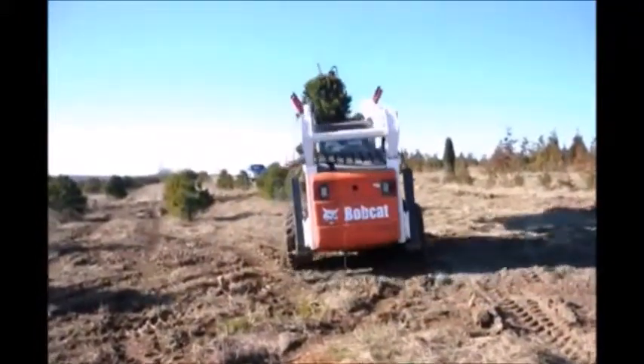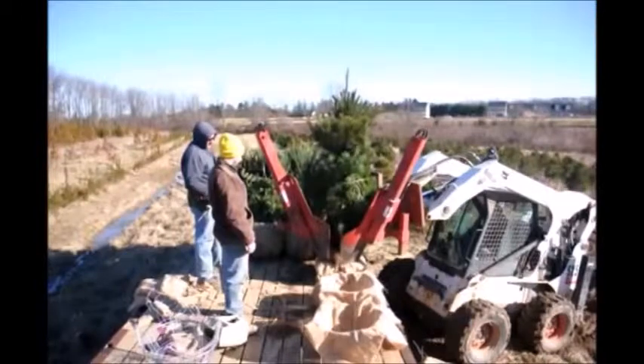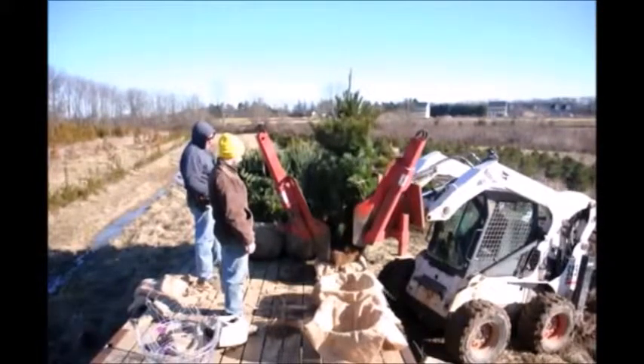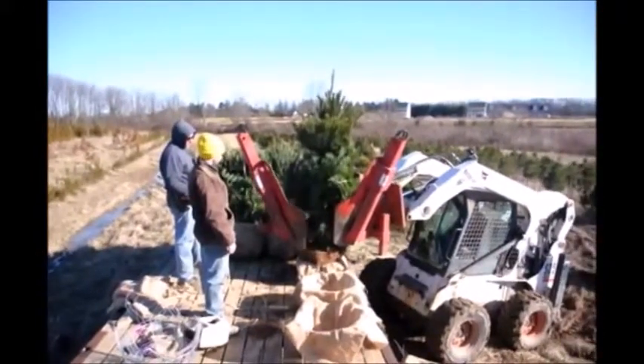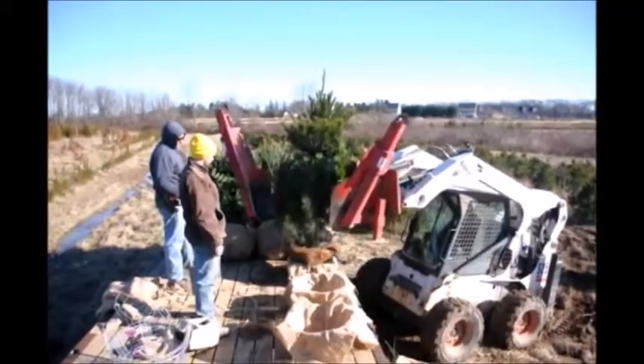The White Pine Tree is an easy to grow tree. It can grow upwards to two to three feet a year in some good years, and it's fairly hardy in most northeast locations. The White Pine Tree will act as a good windbreak, screen or buffer for you.